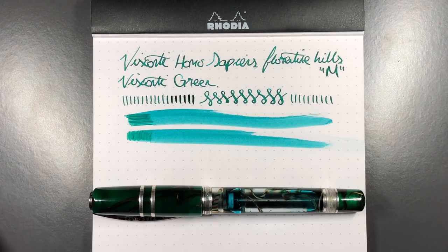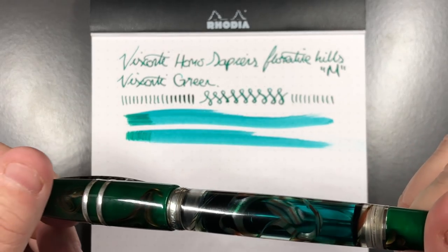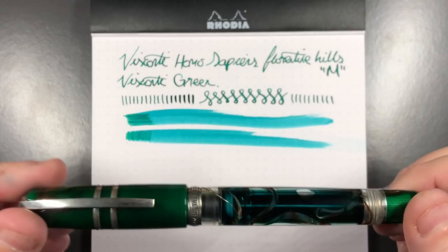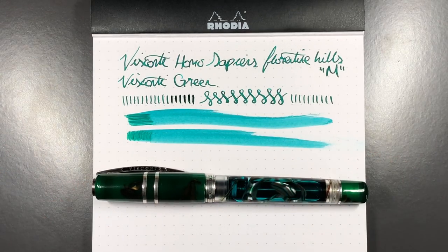I now have over 50 Viscontis — probably in the 60s by the time I release this video. These are really super nice pens. Once the ink is in you get to see a little bit less of those swirls, but it's still a very, very nice pen. So there you have it — that's the Visconti Homo Sapiens Florentine Hills. Thanks for watching; please like, comment, and subscribe, and I'll see you on the next pen video.